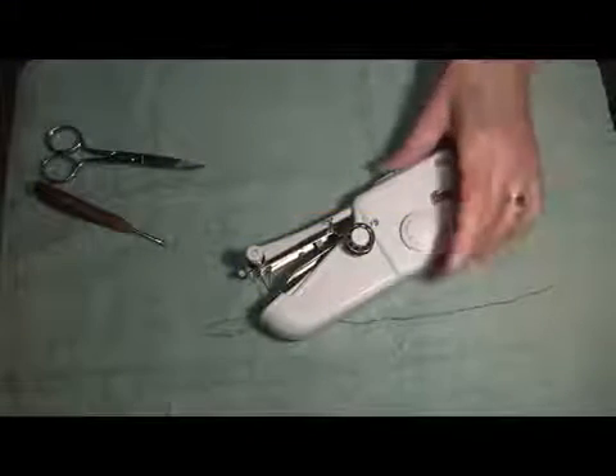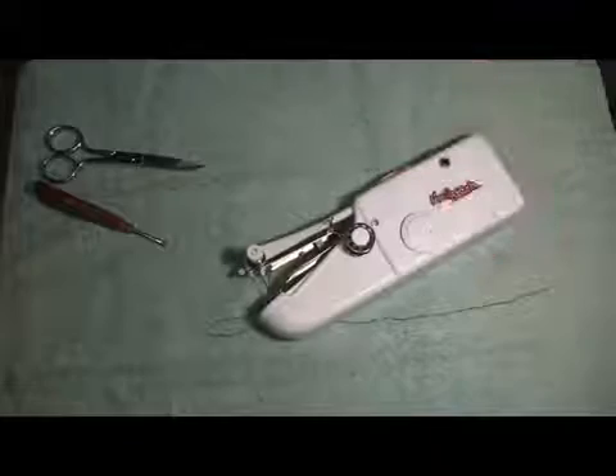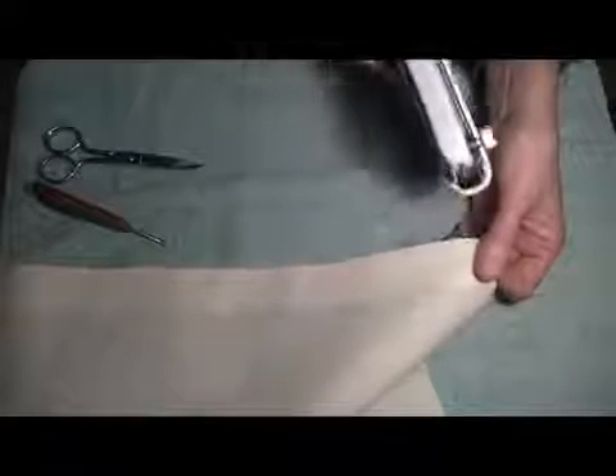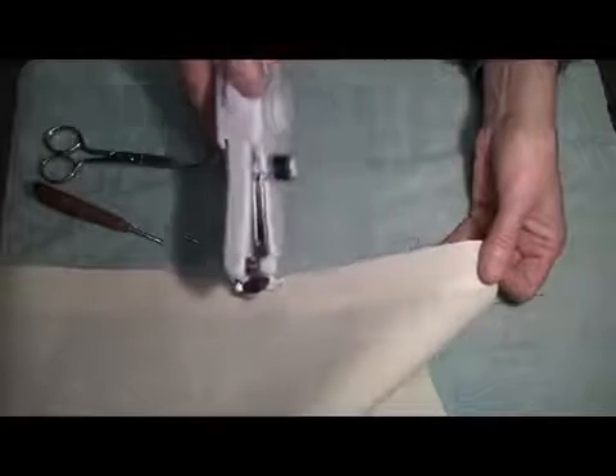Our handy stitch is threaded and we're ready to sew. When you sew with the handy stitch, it always goes from left to right, just like you're reading a book. Start sewing on this end and it goes to your right.